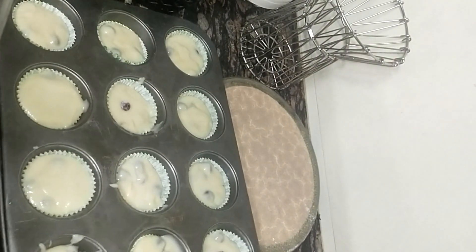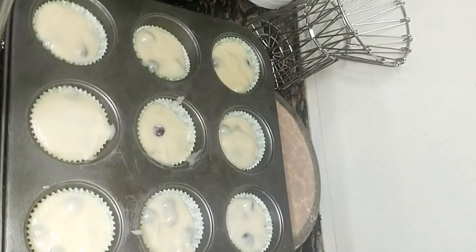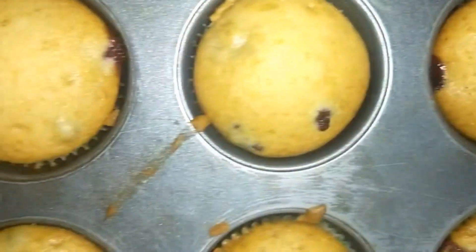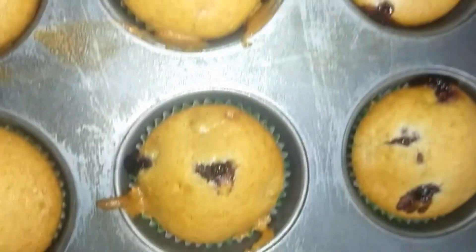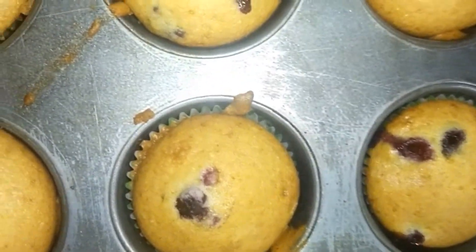I will add all the batter into the liners. Our muffins are baked — you can see how yummy and moist they are. You can also make these blueberry muffins at home. Thank you so much for watching my video.